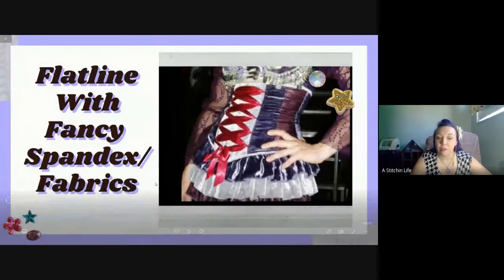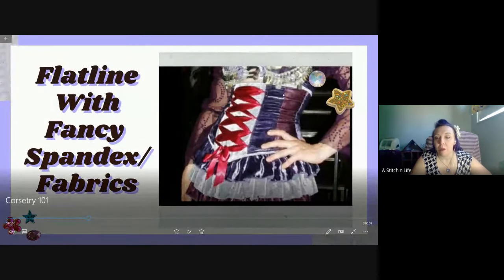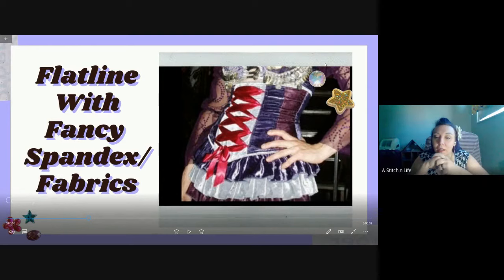This one is a belt-style corset - it doesn't go over the chest at all. It has super spandex underneath and velvet spandex on top. The lacing is just fake - little tiny pieces of ribbon here for show. It actually zips up the back, so you don't even have to lace into it. But it looks very structured, holds its shape, and is really pretty.